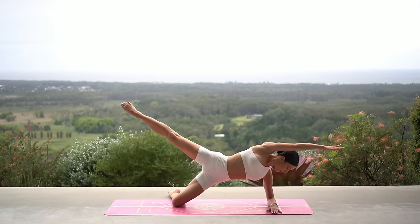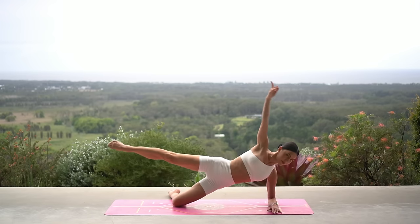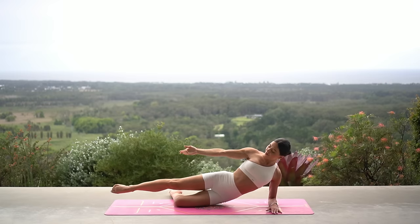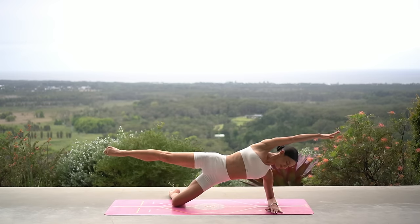Three more to go — you can do it. Keep lifting that left leg up nice and high. Last one. Let's hold at the top and lift our leg for ten.